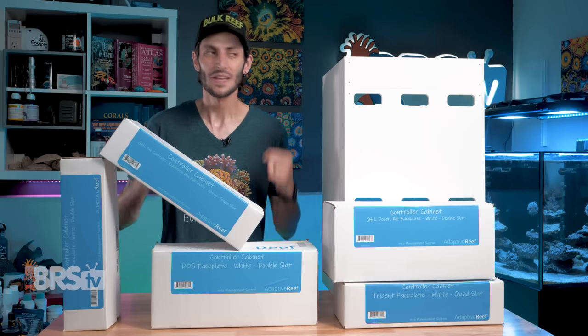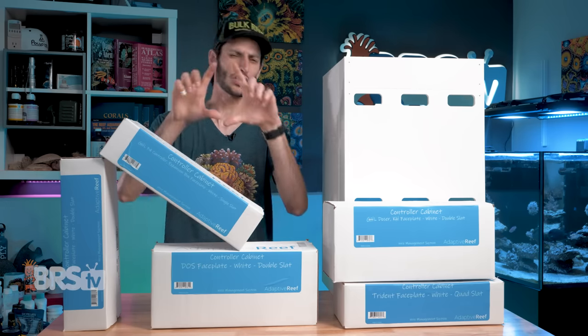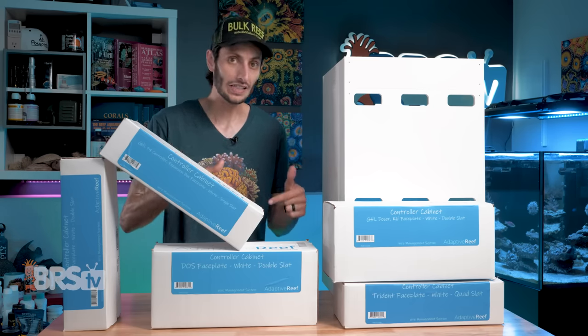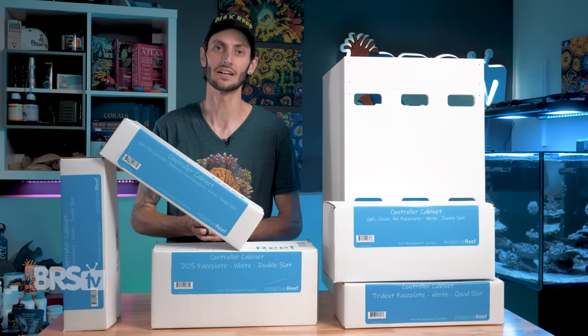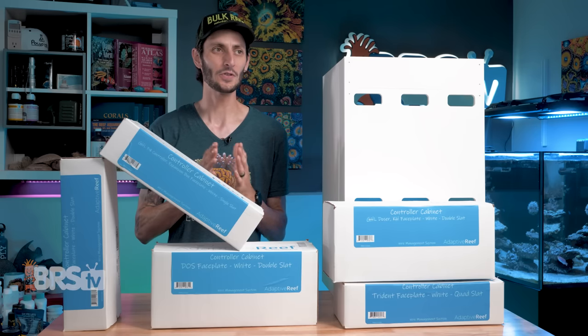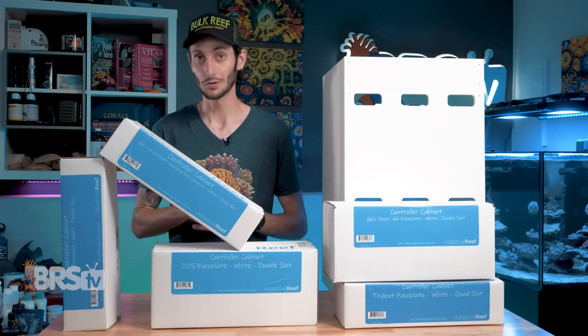And if you're thinking to yourself, 'I would really love it if they made a faceplate specifically for my favorite piece of reefing gear,' you're going to be really happy to hear that Adaptive Reef is currently and will continue to make new faceplates for upcoming reefing gear as well as currently popular reefing gear. I know of a few that are in the works that I think people are going to be really excited about, so keep your eyes peeled for those.